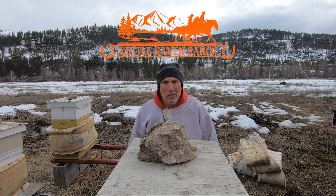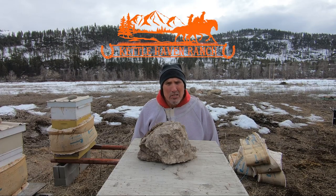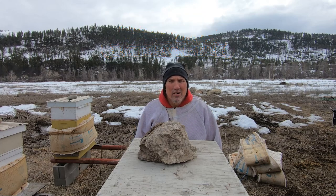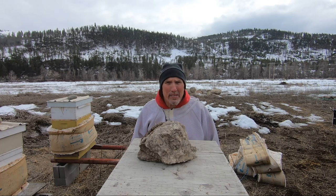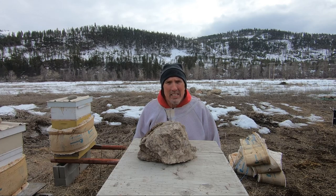Hey everyone, I'm Steve. Welcome back to Kittlehaven Ranch. It's March 6th, 2023, and yes, that white stuff behind me is snow. It's cool out, about 40 degrees Fahrenheit. I was hoping it was going to be a little warmer today, but it isn't.